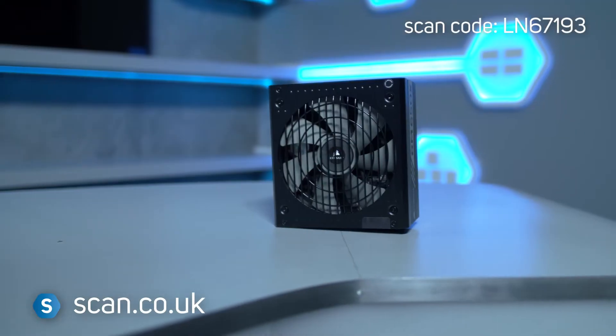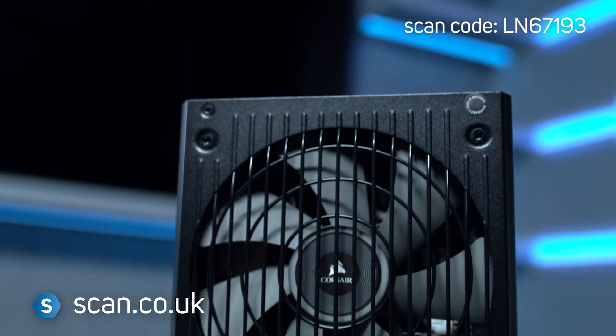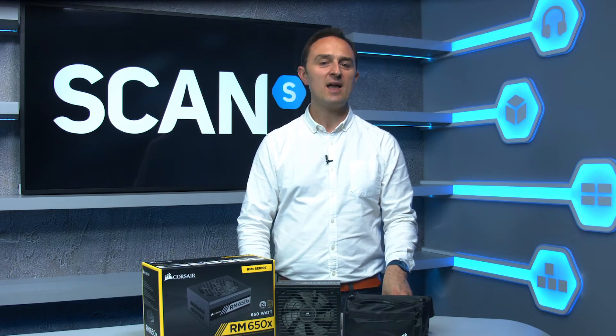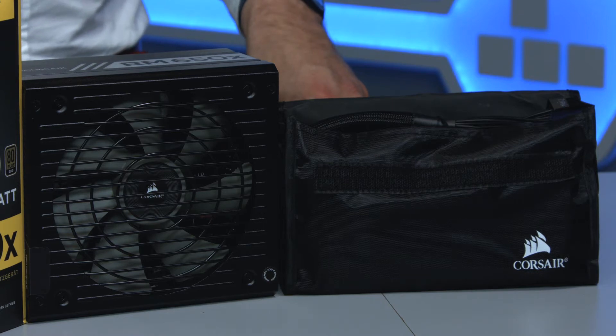Corsair has a reputation for being at the forefront of the market, with high-end gaming components that are cutting edge and reliable in demanding environments. The Corsair RMX 650X is an 80 Plus Gold rated fully modular ATX power supply designed for mid-powered PCs with a single or dual graphics card setup.